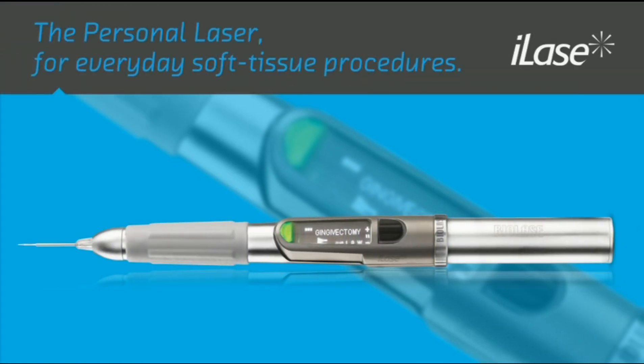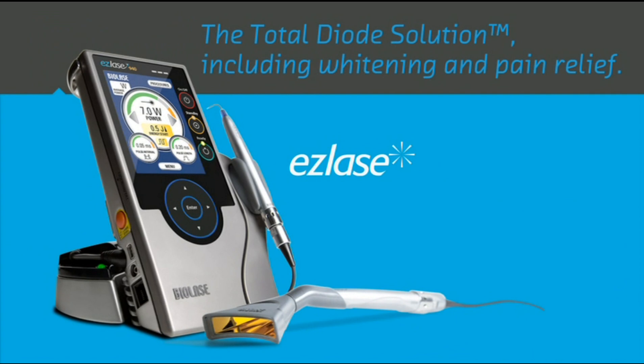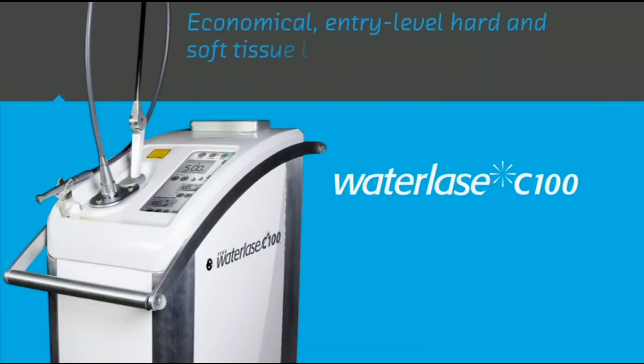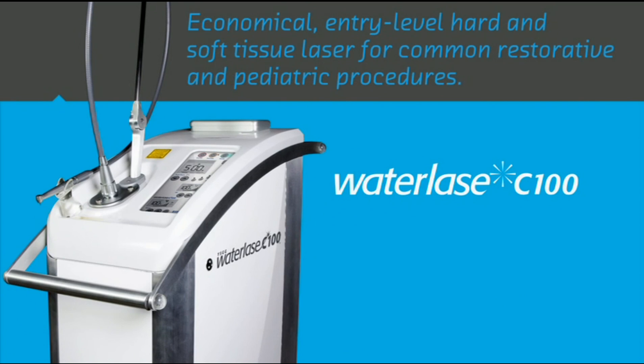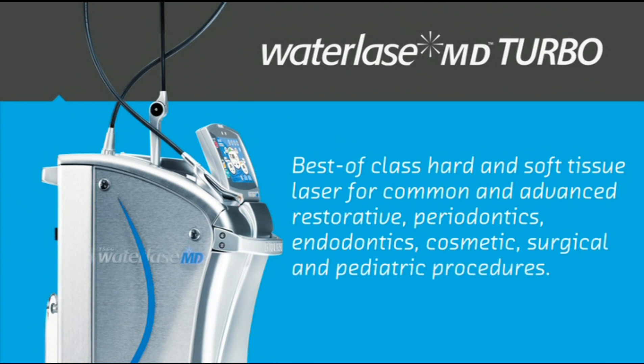You are now ready to begin using your iLaze. The iLaze is only the beginning of providing a whole range of dental laser services. With BioLaze technology, you can also offer the total diode solution, including teeth whitening and pain relief. For the most comfortable and precise hard and soft tissue procedures, our WaterLaze all-tissue lasers can often perform restorative procedures without anesthetic. The WaterLaze C100 is an economical entry-level laser for common restorative and pediatric procedures, and the WaterLaze MD Turbo is the best-of-class solution for common and advanced restorative, periodontics, endodontics, cosmetic, surgical, and pediatric procedures.